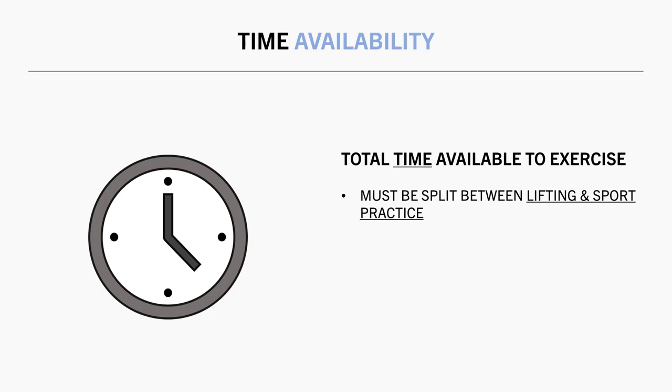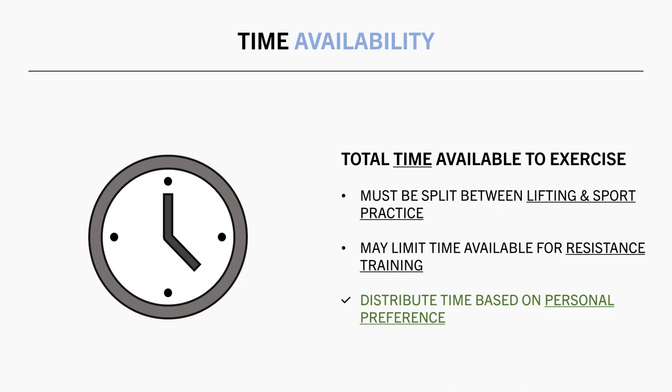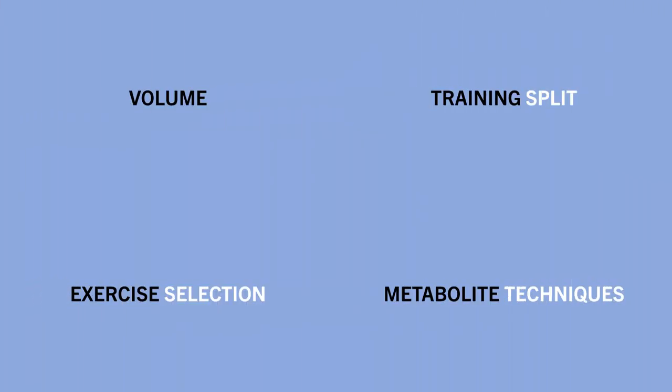This is probably going to be the biggest limitation of how much workload you can feasibly perform each week. And how you want to split your training time between exercise modalities is completely up to you. Based on your preferences, you may choose to dedicate more time and effort to sport and use resistance training to supplement this, or you may choose to dedicate more time to resistance training and supplement this with sport practice. So now that we have covered the inherent limitations of combining exercise modalities, let's get into the details of how resistance training variables may need to be manipulated.